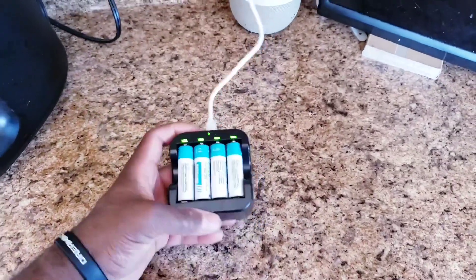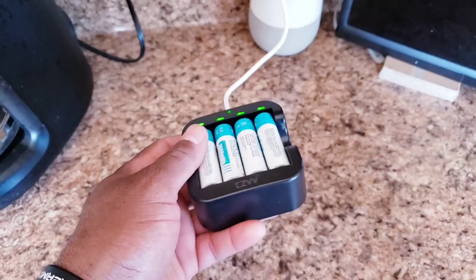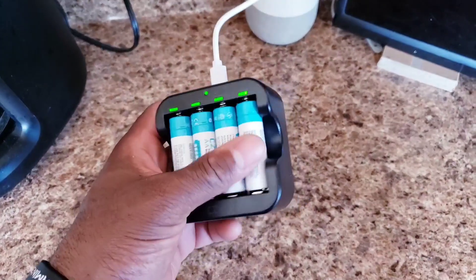We got this because I got tired of buying batteries for our security cameras that are not hard-wired. So we wanted to save some money by doing this.